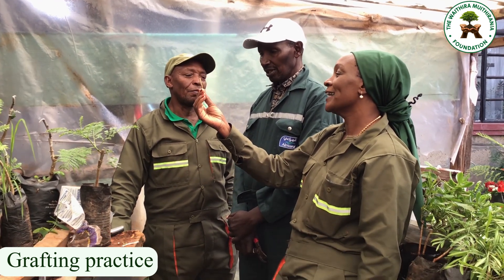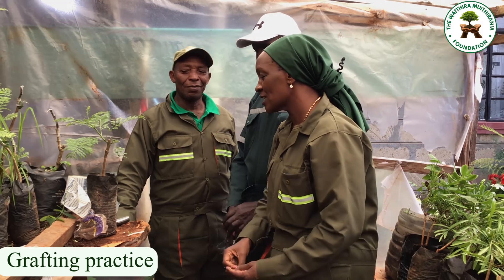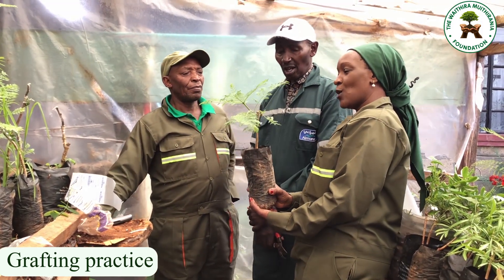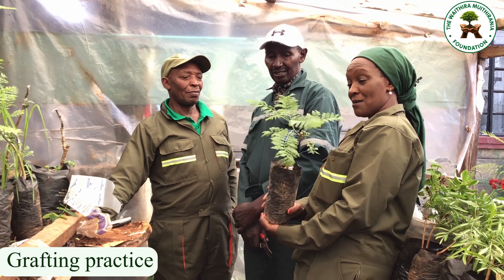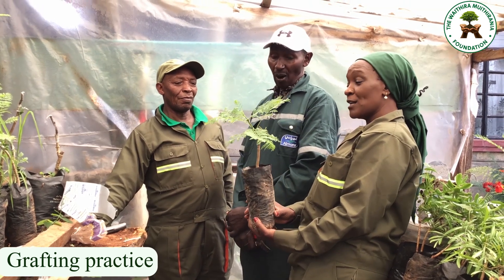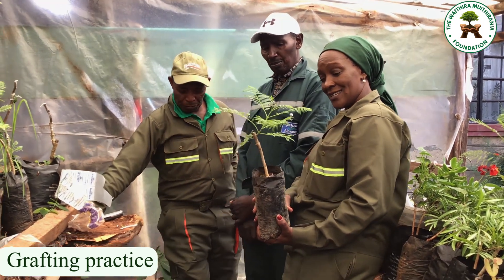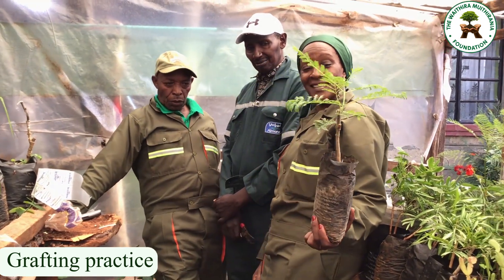Now we have our new tree. This grafted Jacaranda will give us white flowers instead of the common purple flower. This is now a grafted Jacaranda.